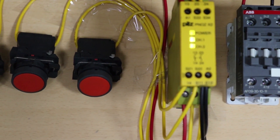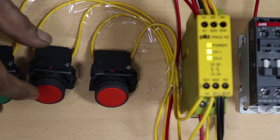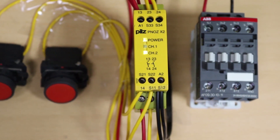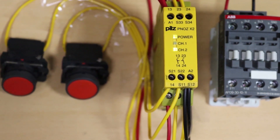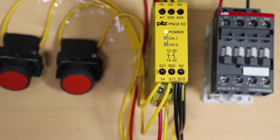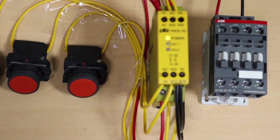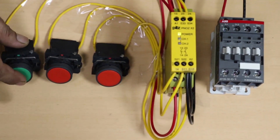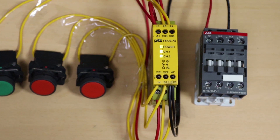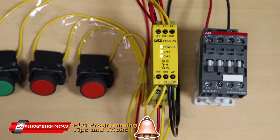Now if we turn off channel 1 by pressing the red push button, the channel 1 LED turns off. To start again, we have to give a 24 volt DC pulse signal on the start terminal of the safety relay. As you can see, the safety relay turns on again and starts monitoring channel 1 and channel 2, and our master control relay is also turned on.